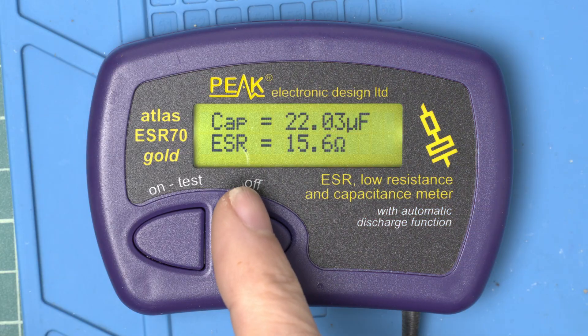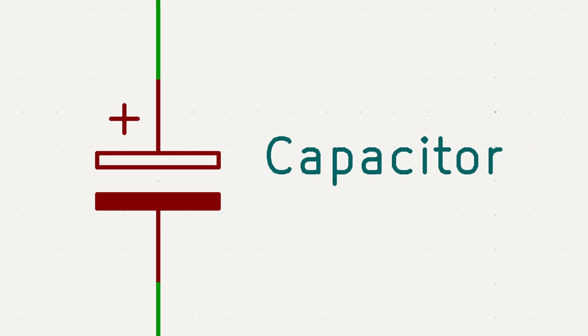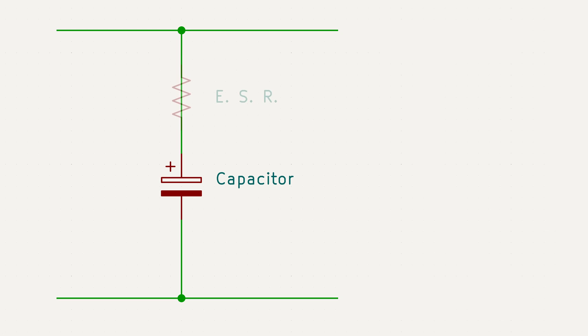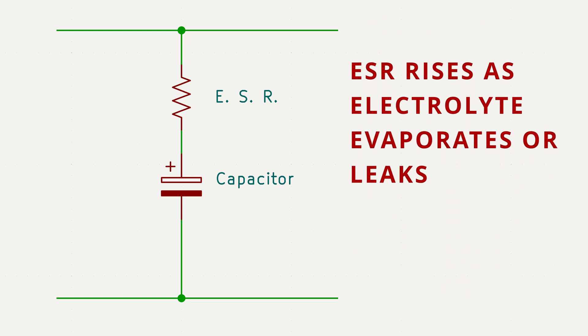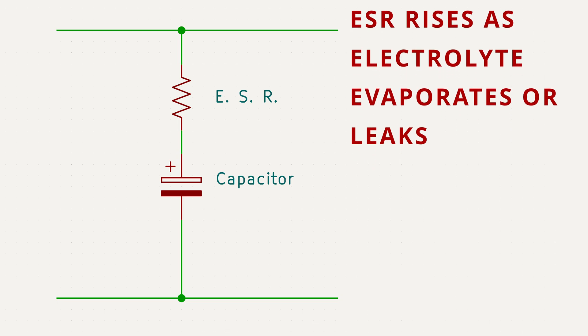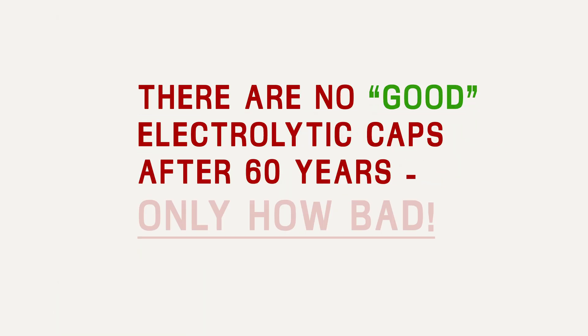Let's talk a little bit about what this ESR measurement means on the meter. It stands for Equivalent Series Resistance, and it's measuring the internal resistance of the capacitor. Every capacitor isn't just a perfect capacitor — it's a perfect capacitor with a tiny resistor connected in series with it. In a perfect world, that internal resistance would be zero, and it is close to zero on new capacitors. But as the liquid electrolyte inside dries up over time, the ESR rises and can cause the capacitor to fail even when it's still measuring the correct capacitance on the meter. The liquid electrolyte in these capacitors was never designed to last more than 20 or 30 years. There are no good electrolytic capacitors after 60 years — only how bad.